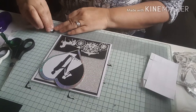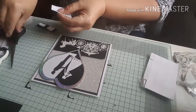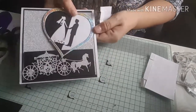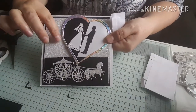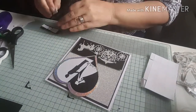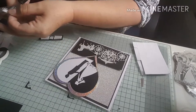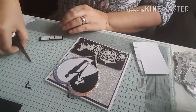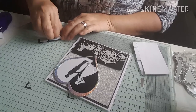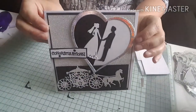Let me pop some foam pads on that, with one in the middle, and I'm just going to double up on the foam pads because the heart's quite raised — it'll look strange if it's not even. Let me pop some more on there. I'm just going to pop this just there, like that. There we go — there's the card up to now.